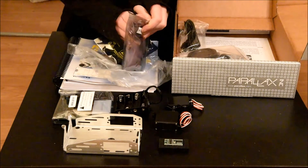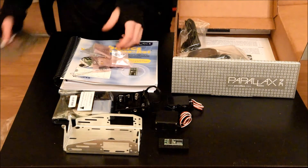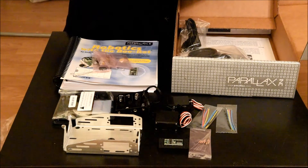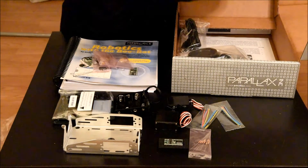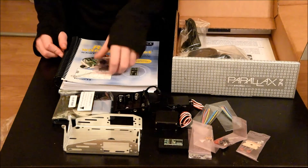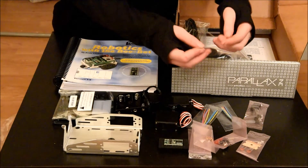And then, this has lots of parts in it. Looks to be some resistors, some jumper cables, some LED buzzers, and a button. Some more resistors. These look to be capacitors. And this looks like transistors and some other things.